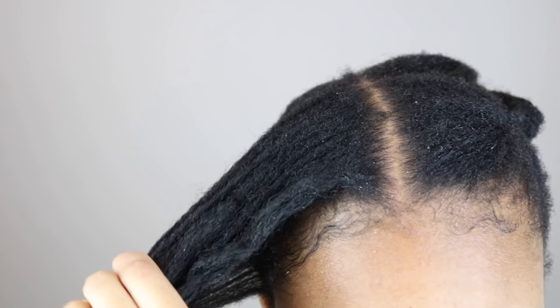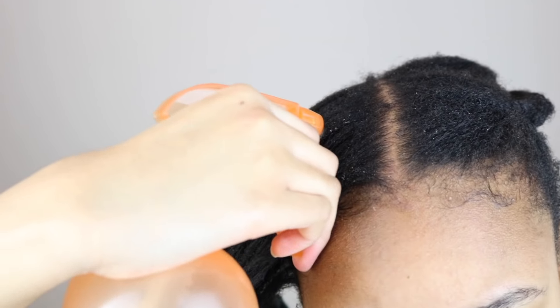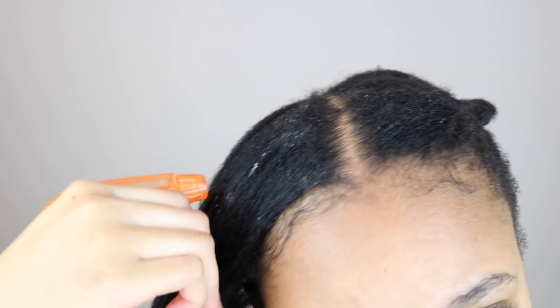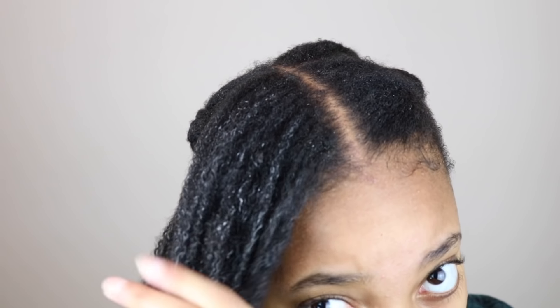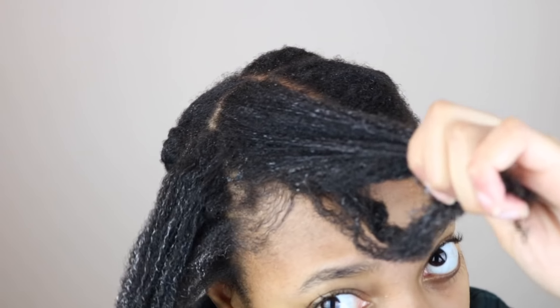I'm going to be applying it using a spray bottle, spraying the rice water all over that section so that my hair is completely soaked. Then I'm going to use my fingers to detangle and make sure that my hair strands are completely and evenly soaked in the rice water.